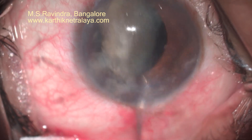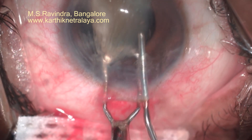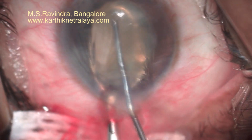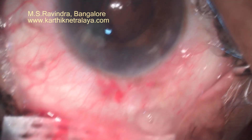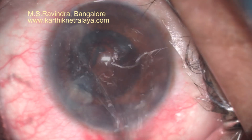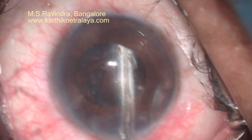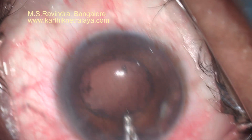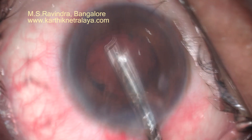One half of the nucleus is removed; the other half is aligned to the tunnel and removed with a similar mechanism. The 25-gauge cannula is continuously infusing HPMC into the anterior chamber, separating the nucleus from the endothelium. The leftover cortical and epinuclear pieces from the anterior chamber are initially removed.